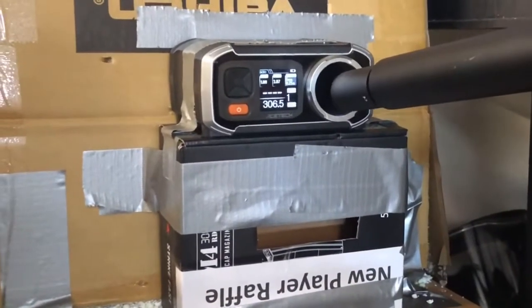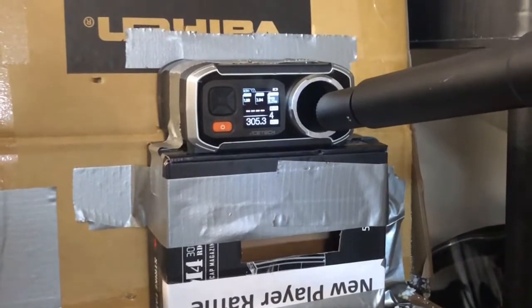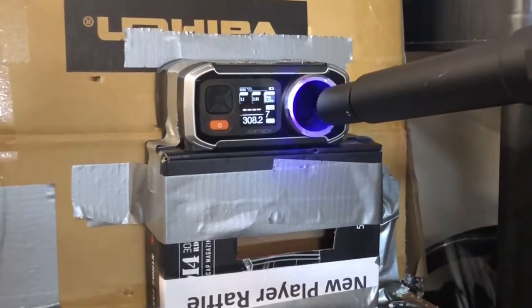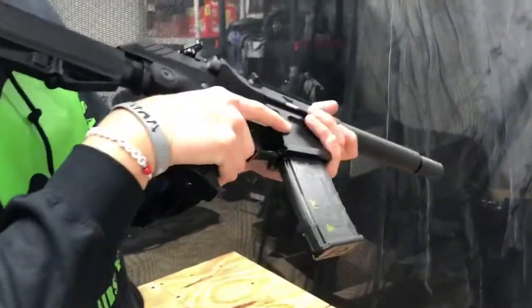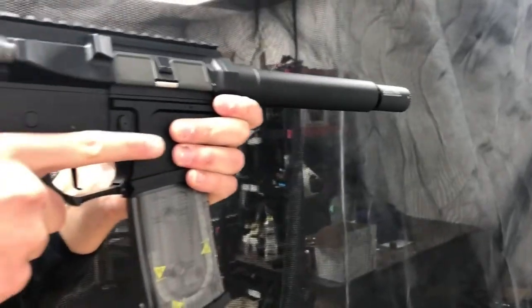We did the chrono test and the gun chronos in at around 305 to 308 FPS with 0.25g BBs, which is perfect for any CQB environment. Here we get a nice side profile view of the gun before shooting it down the shooting range.